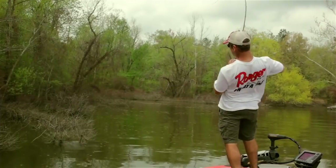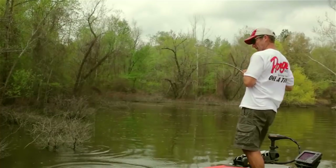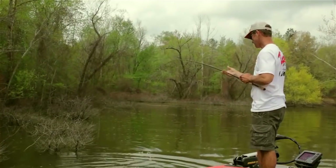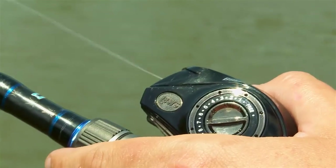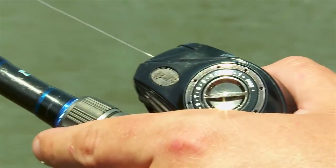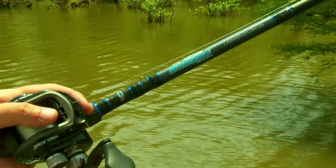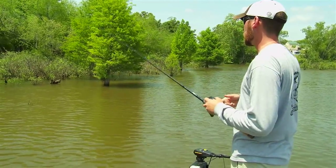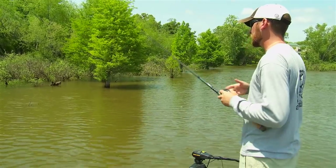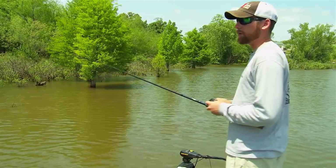When pitching and flipping soft plastics in shallow cover, a great starting point for a reel is a 7:1 gear ratio. It's quick enough to get the fish out of the cover, and if it runs to the boat you can take up line quickly. You can go up to 8:1 or even 9:1 these days, but 7:1 will keep you covered. For your rod, I suggest either a 7-foot for shorter guys or a 7-foot-6 for taller folks, medium-heavy to heavy action.